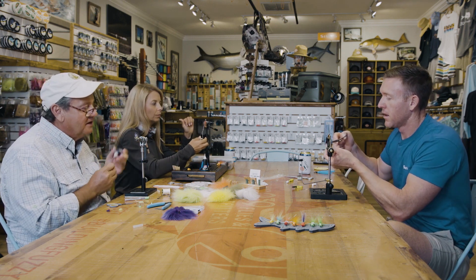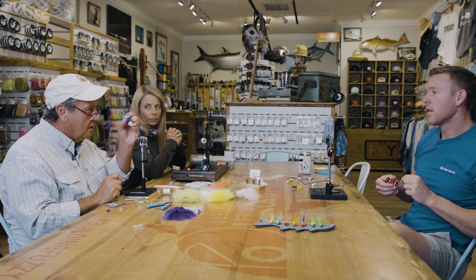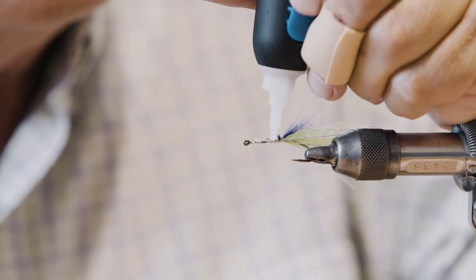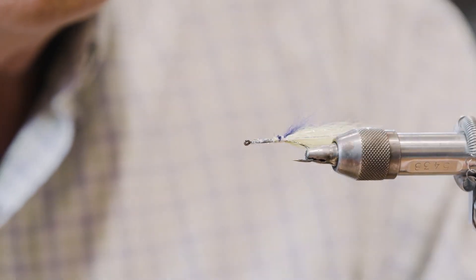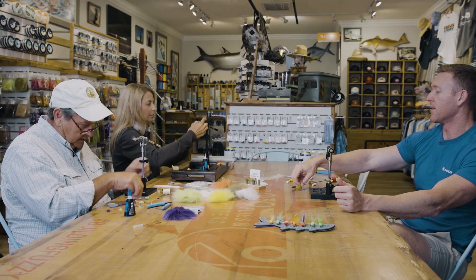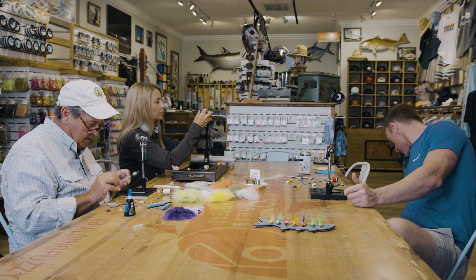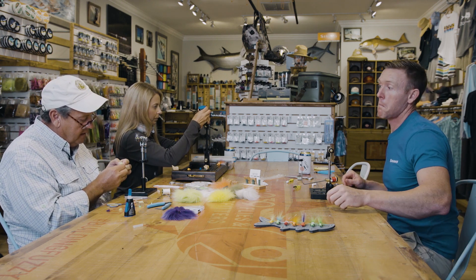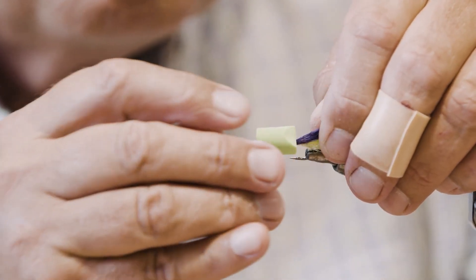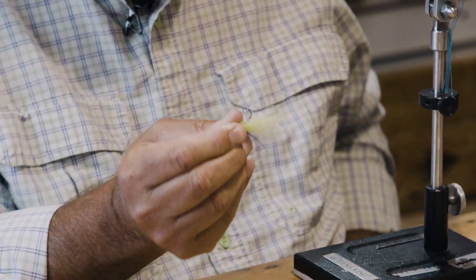The next thing — and this is really important because this is where it can go really wrong — I'm going to put a bead of glue on the top and a bead on each side, but not on the bottom. It's going to be a thin bead, it doesn't really have to be a lot. We're using Loctite gel — it works pretty well on the foam. You can take your needle and just move that glue around.